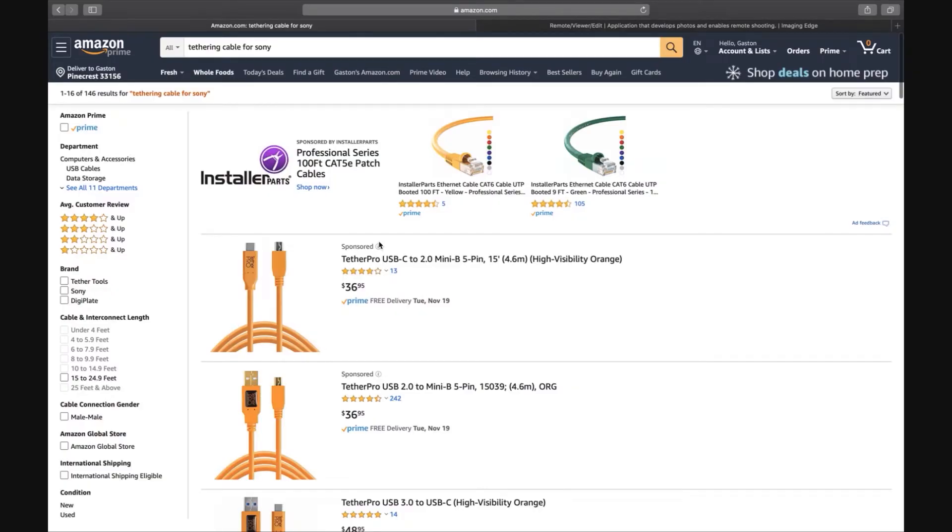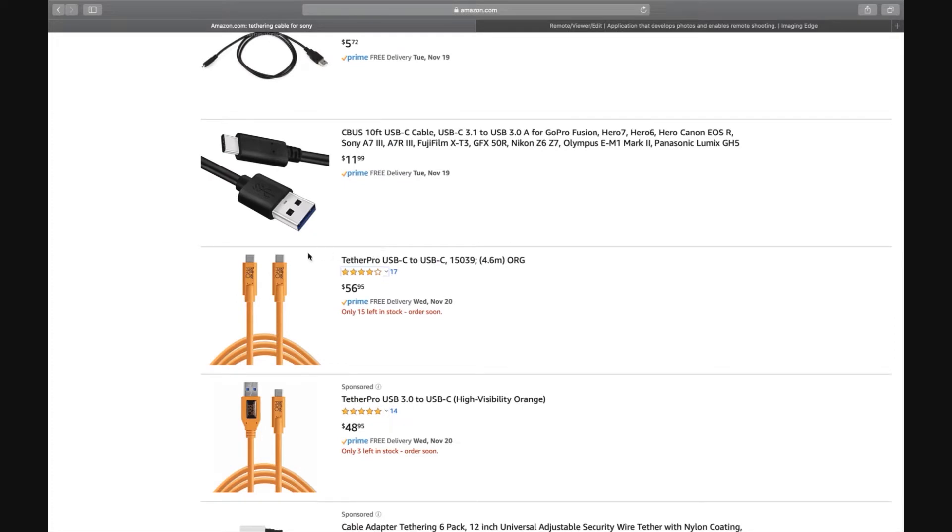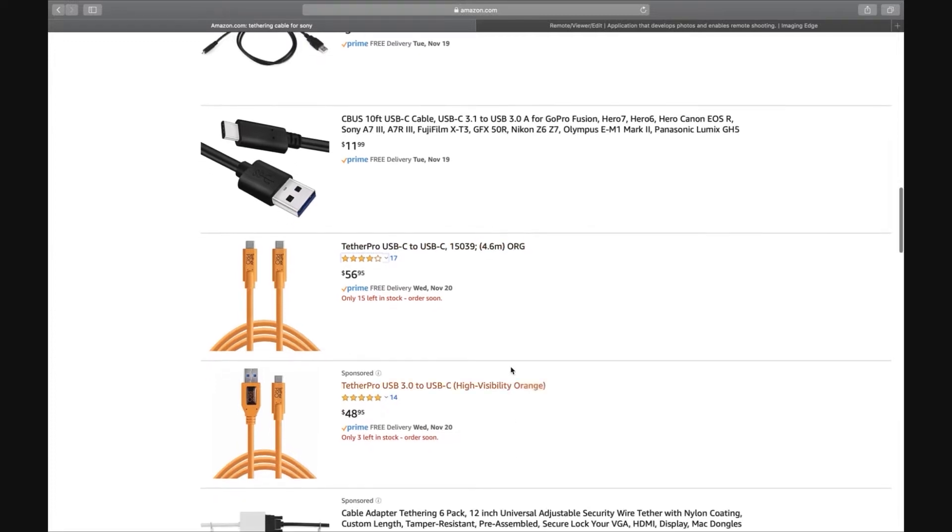The next thing is to get the proper cable that matches the ports on your camera and your computer. In my case, the 7R4 has USB-C and so does my MacBook Pro. The cable I'm going to be using is the Tether Pro USB-C to USB-C, and this one is the 4.6 meter version. They have it in different lengths so you can get the one that suits you best.